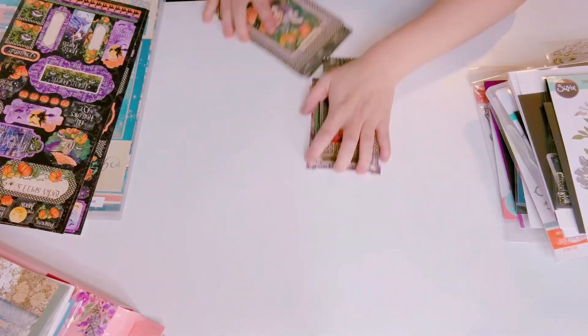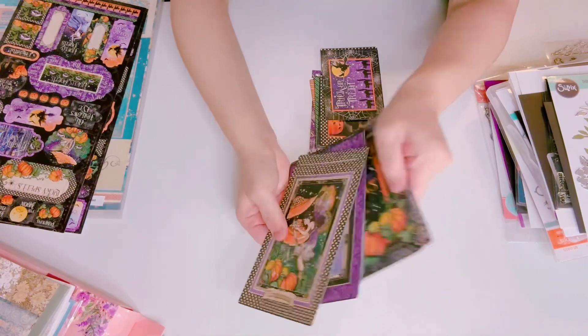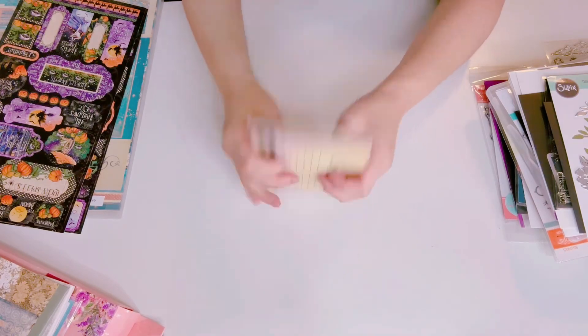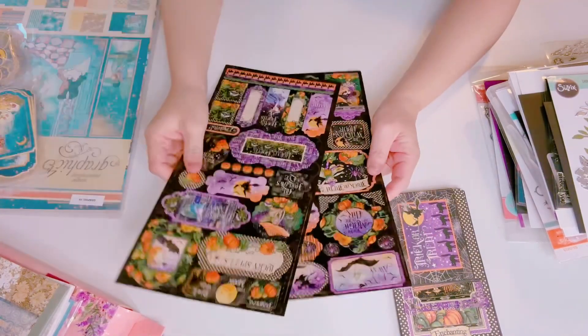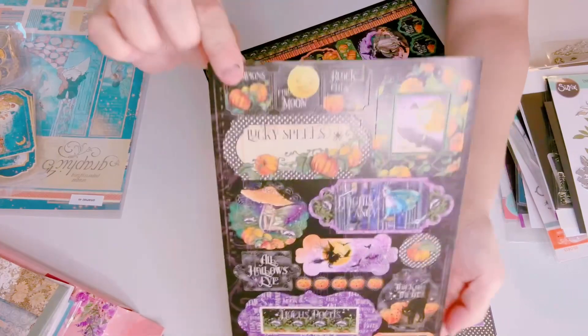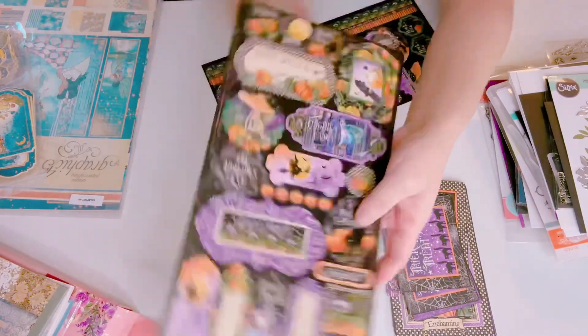Here are the journaling cards for the towing collection — very nice, I haven't used any of these. There's a lot in here and it's front and back. Then I have the stickers — I have two different ones — here's the first one, brand new and unused, and then this one too.